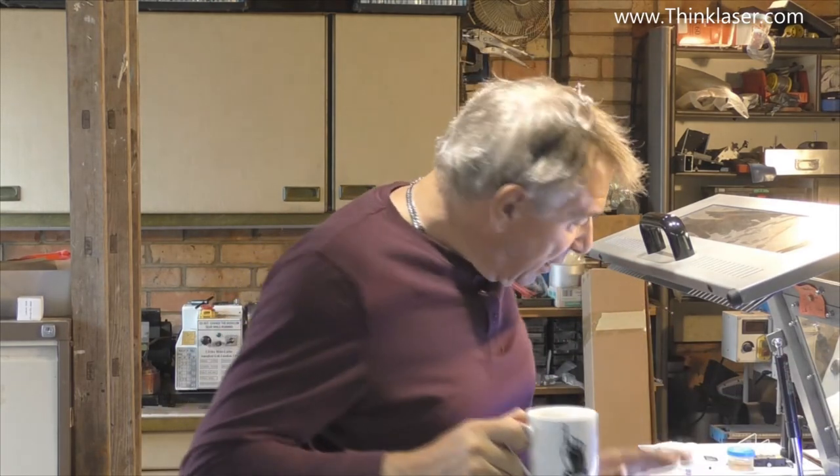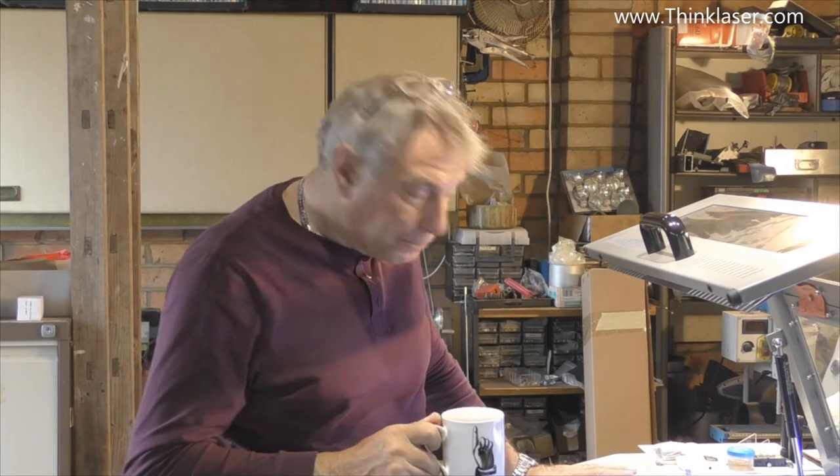Welcome to another Lightblade Learning Lab. In the last session we changed the tube in this machine, and today we're going to look at ways of characterizing that tube.